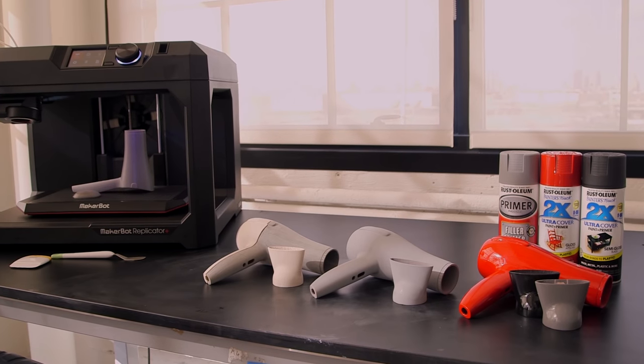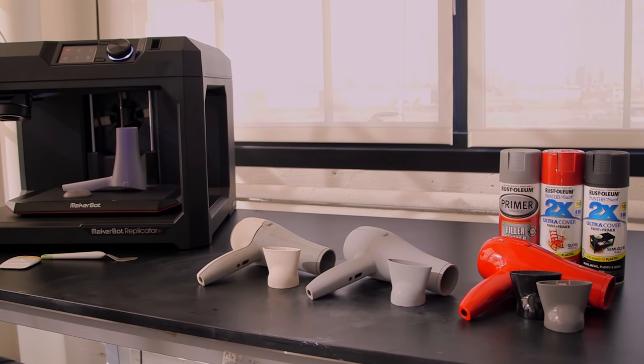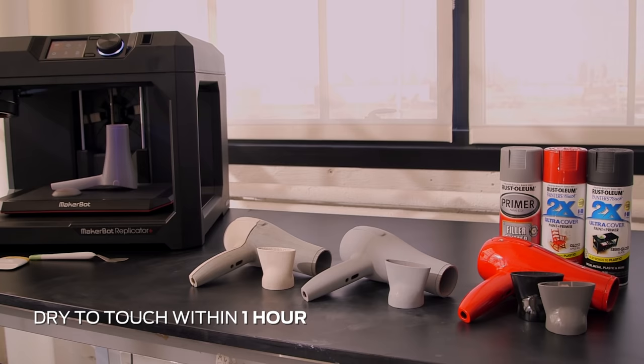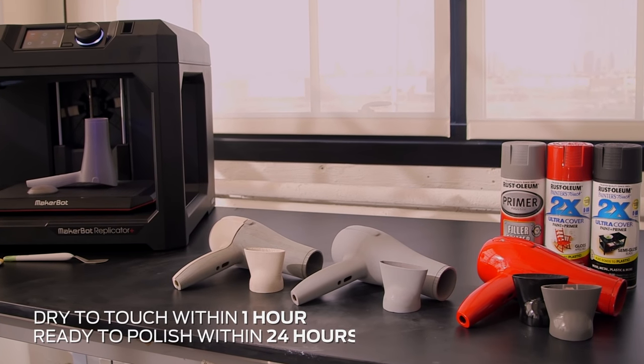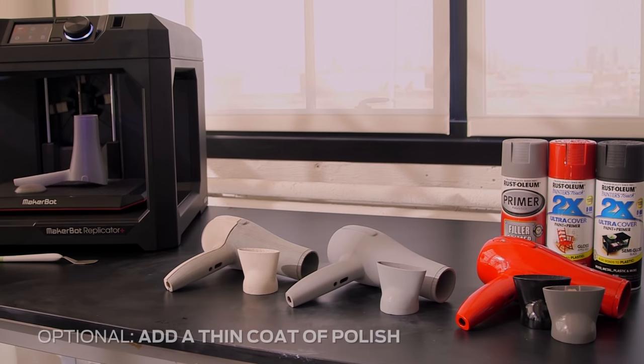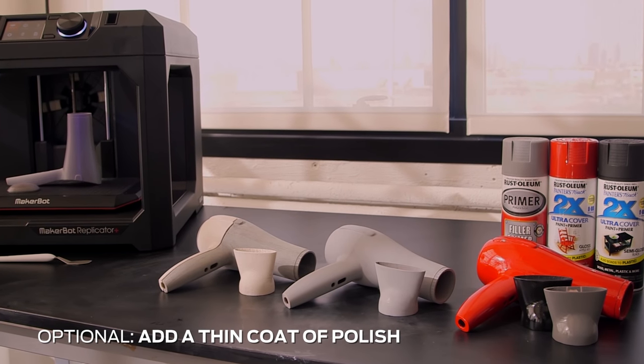Let the paint sit overnight to cure. Typically, the paint is dry to touch within an hour and ready to polish within 24 hours. If you'd like to protect the surface of your model, you can also apply a thin clear coat at this point.